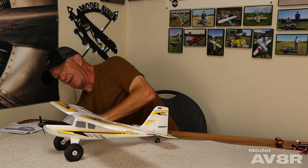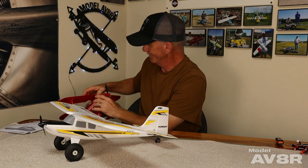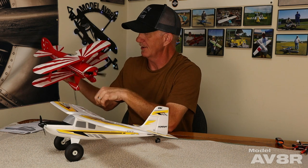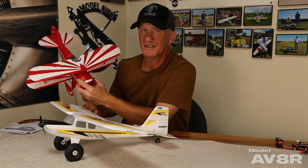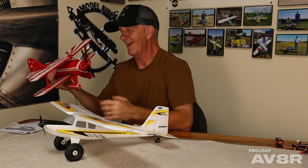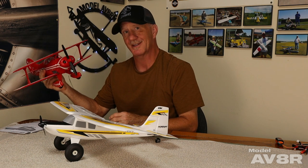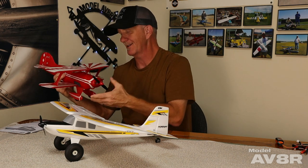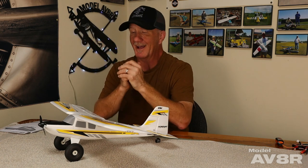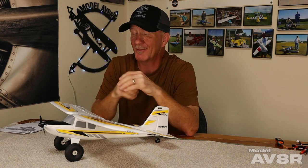My favorite, until we got this, was the old 2S version of the UMX Pits. I absolutely love that airplane - I love scale airplanes like that. And to be honest, it's still my favorite. But it's kind of unfair to the Timber because I just like more scale airplanes than sport planes - so it's not the Timber's fault. It is a more impressive airplane, but I still like the Pits more just because of who I am and what I like. This is going to be a lot of people's favorite ultra micro ever for a long, long time.